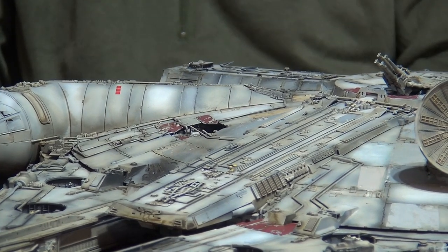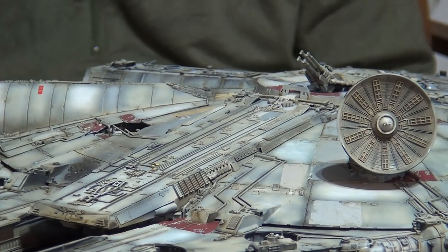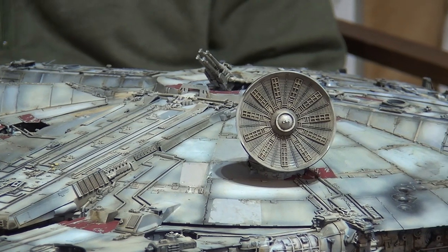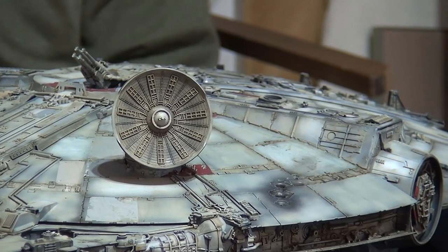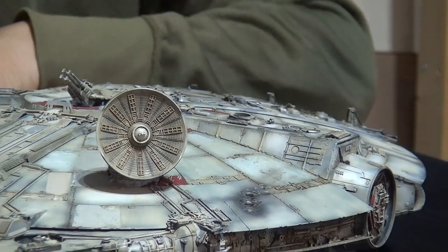It's for a client, and the client will be very happy with this. I don't build a lot of sci-fi models — I have some Star Trek ones, but maybe this is pushing me into that realm. This is kind of like a flying tank, isn't it? In terms of the weathering and all the techniques, it's really neat.